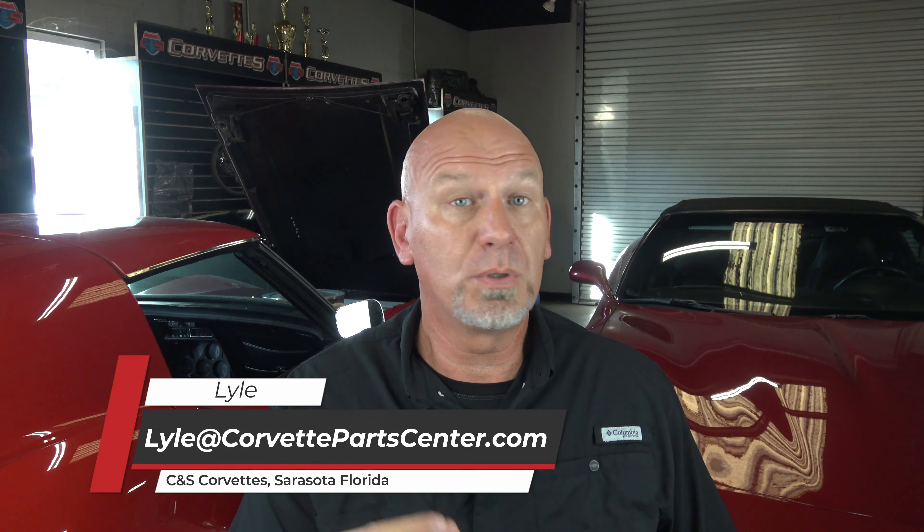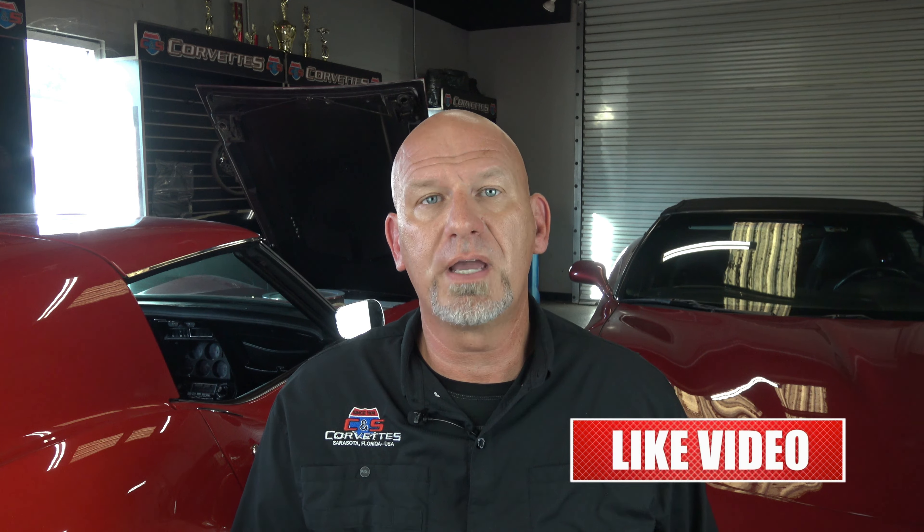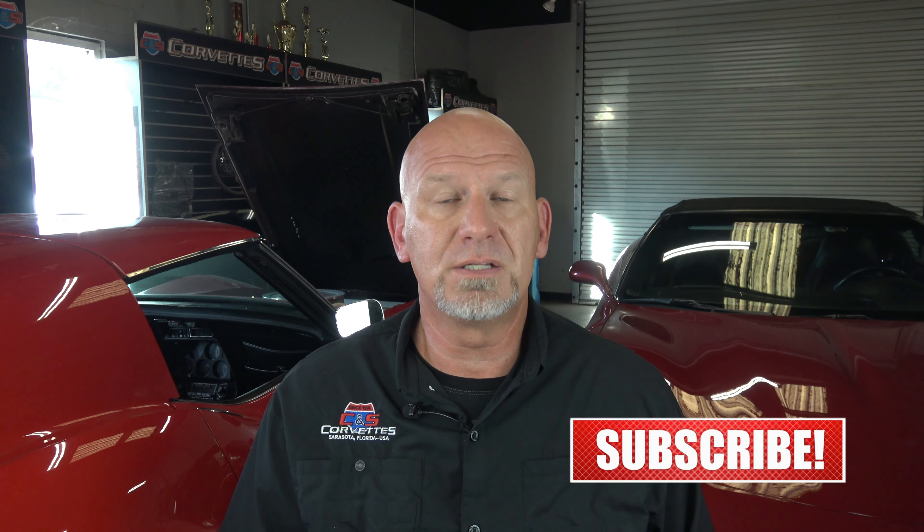Today we're going to talk about something that I've been talking to a lot of people about recently. Being the end of the Corvette season up north, a lot of guys are getting ready to do some heavy duty maintenance over the winter months now that they've put their Corvettes away. But this applies to everybody who does anything maintenance-wise on their Corvette — specifically if you are going to be tackling replacing the clutch or rebuilding the torque tube on your C5, C6, or C7. A lot of people choose to do that over the winter because it is time consuming and they don't want to miss summertime driving.